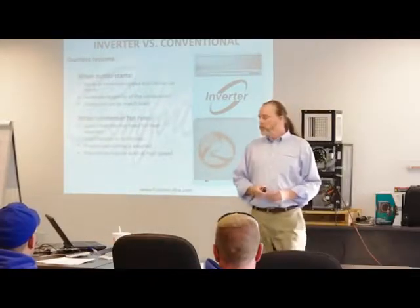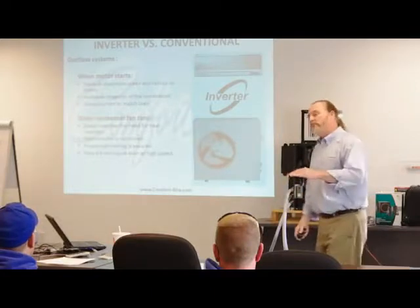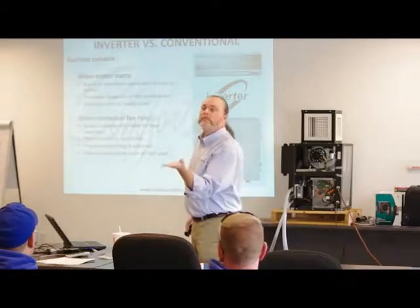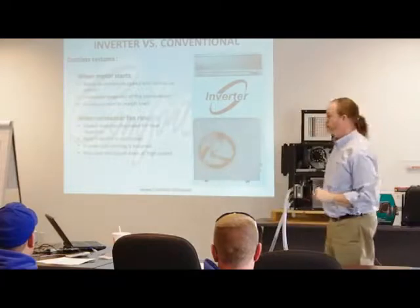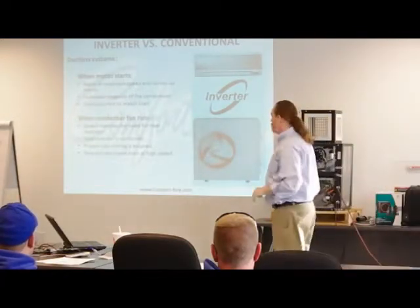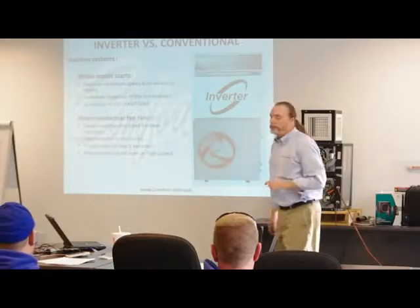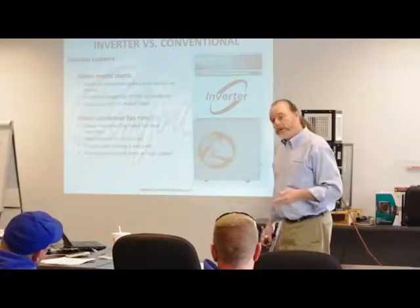In the inverter ductless world, the motor starts at the minimum speed. We're not starting at 3,600 RPM and working our way down — we start at the lowest RPM and work our way up, and that ensures the longevity of the compressor. It draws the current to match the load. The condenser fan speed also matches the need for heat rejection. Heat transfer is optimized, and proper sub-cooling is assured.